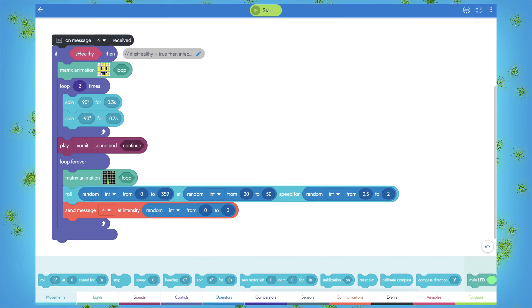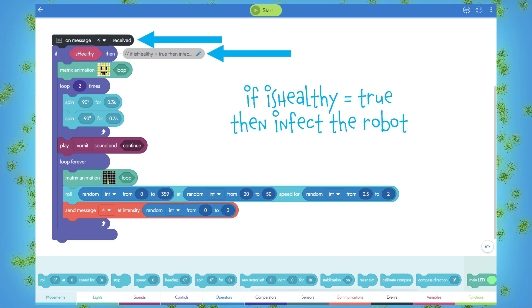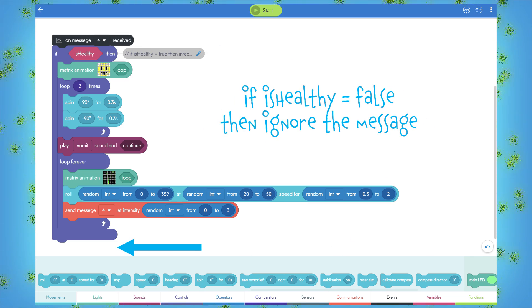There is a second part to this program using the On Message Received event. In this case, if message 4 is received from an infected robot and the receiving robot is healthy, then you need to infect it, and then it becomes infected and can then infect other robots. If the receiving robot is already infected, you'll do nothing.